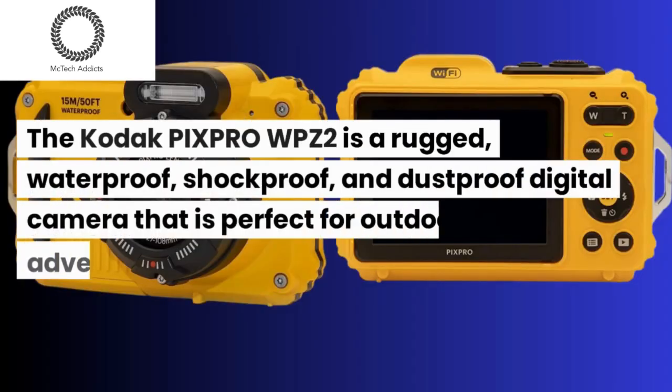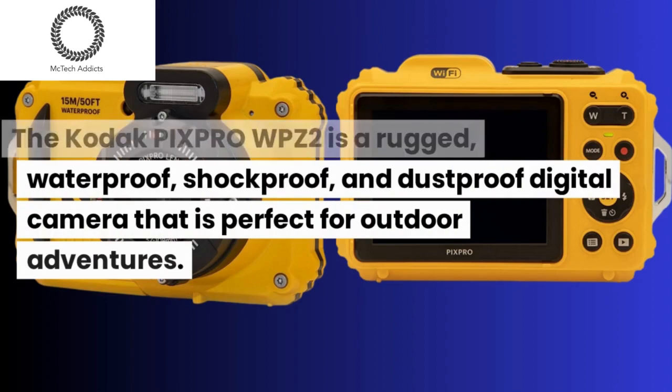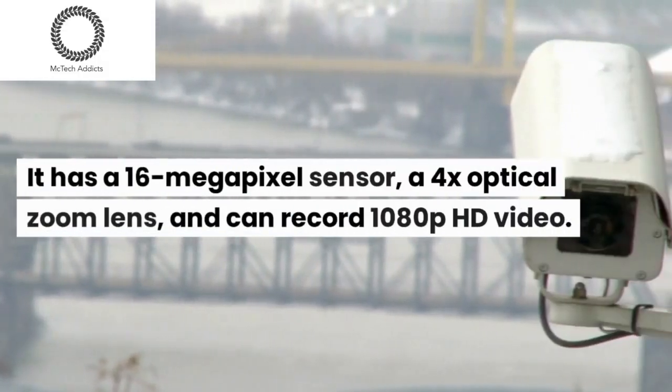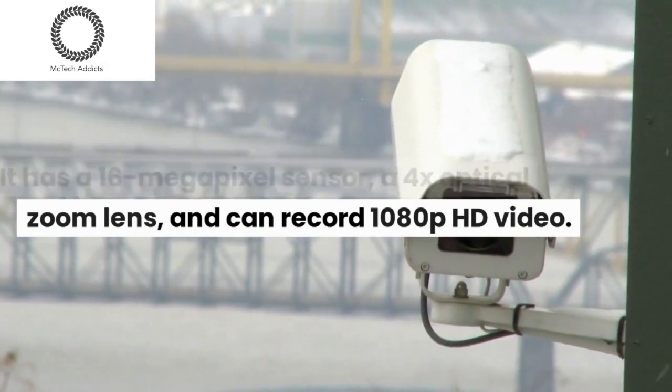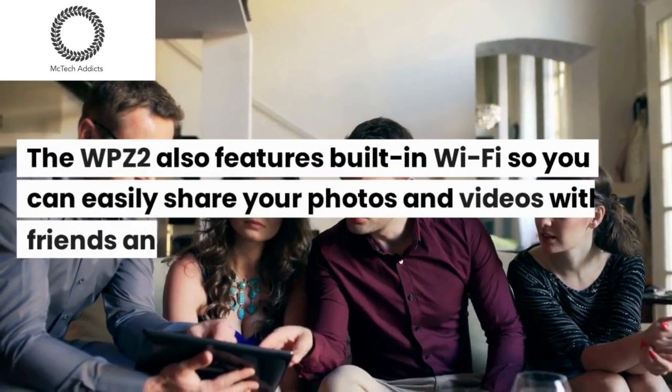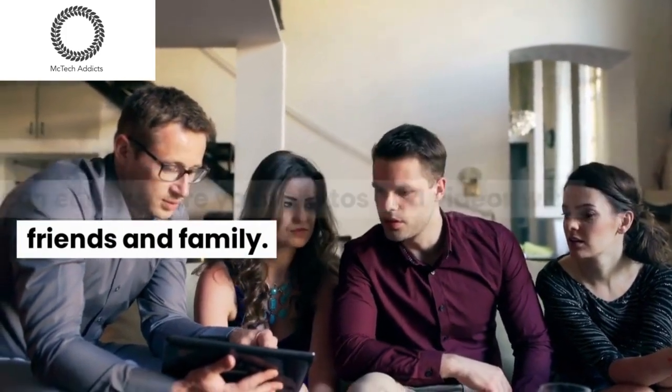The Kodak PIXPRO WPZ2 is a rugged, waterproof, shockproof, and dustproof digital camera that is perfect for outdoor adventures. It has a 16-megapixel sensor, a 4x optical zoom lens, and can record 1080p HD video. The WPZ2 also features built-in Wi-Fi so you can easily share your photos and videos with friends and family.